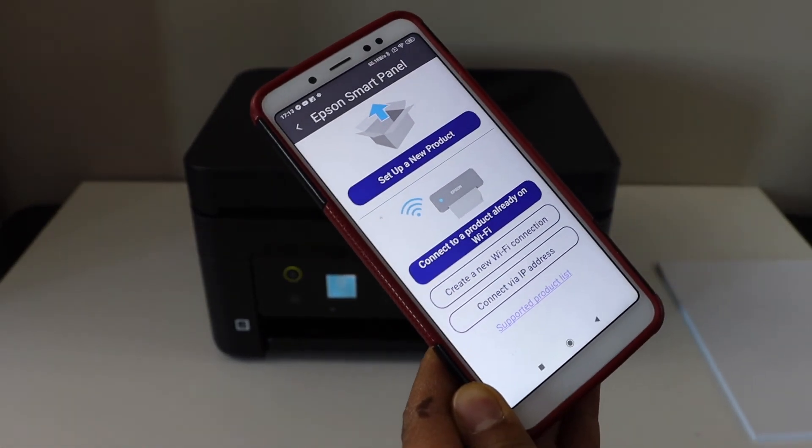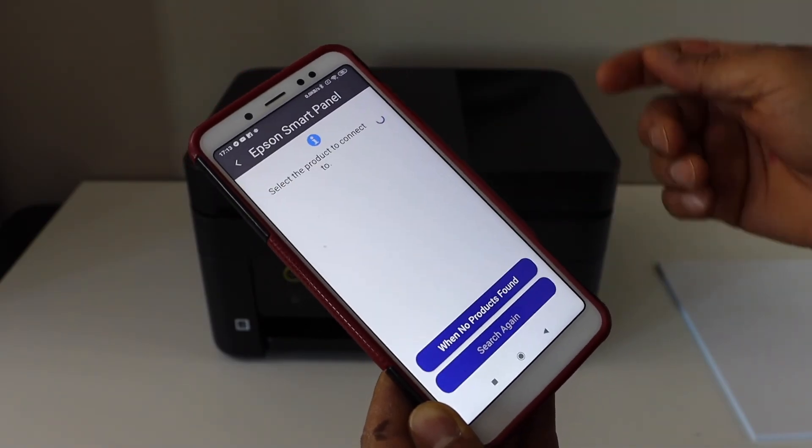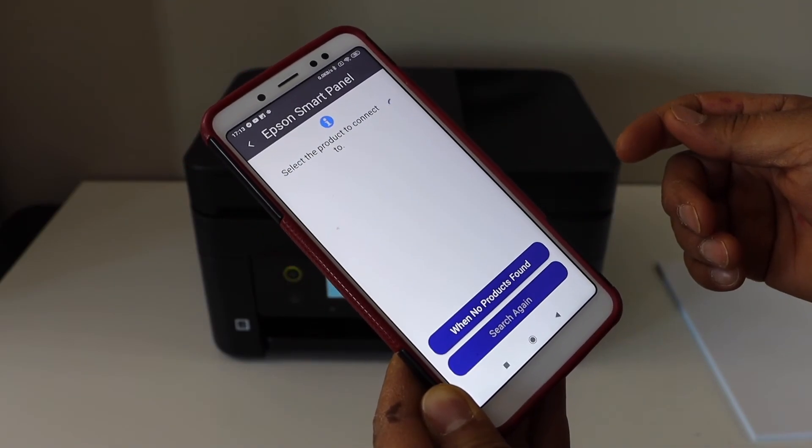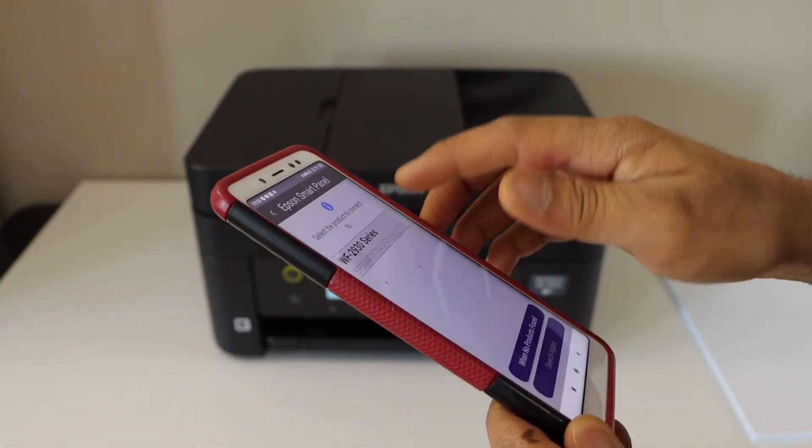On the next screen, select 'Connect to a product already on Wi-Fi.' On the following screen, it will display your Epson Workforce series — select it.